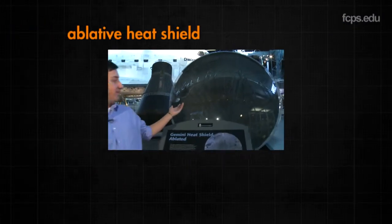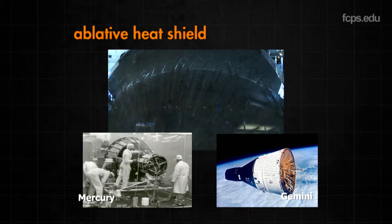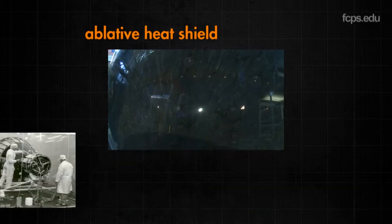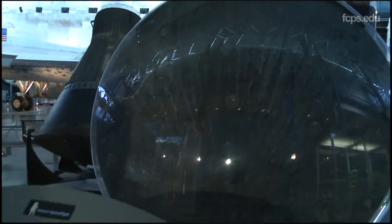This is an ablative heat shield. Early spacecraft capsule designs, like Mercury and Gemini, used ablative materials in the heat shield. Little pieces would burn and fall off, literally taking the heat away with it. However, this ablative heat shield could only be used one time. The space shuttle needed to be reusable.